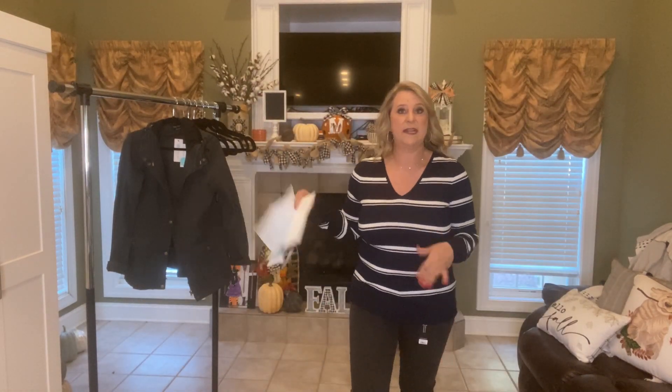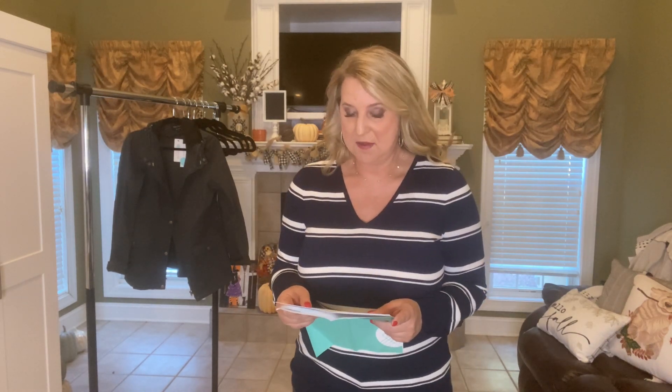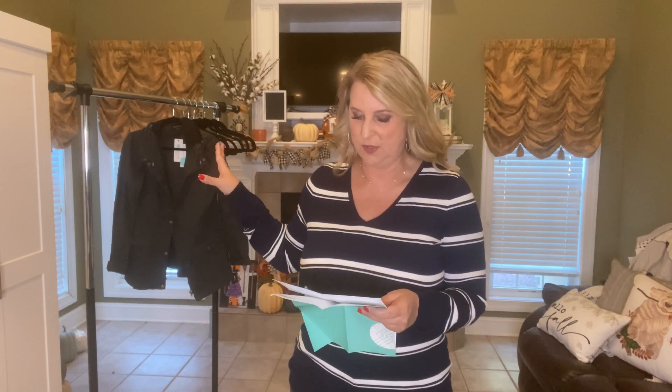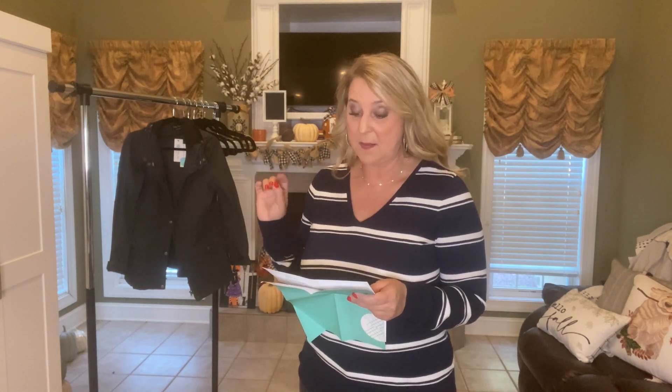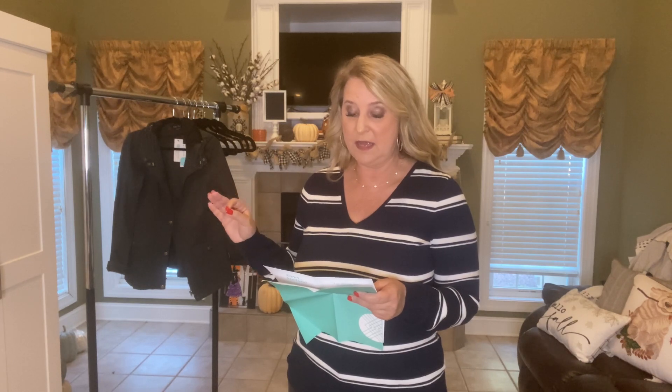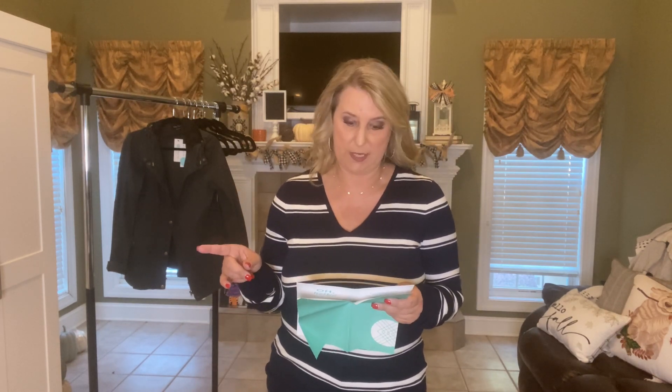Amy mentioned the navy sweater would look great with either the tan or the gray pants I got today, but also with my red cropped pants since the long sleeves would carry them into early fall. I'm going to try it on with the red cropped pants right now since she specifically called those out.